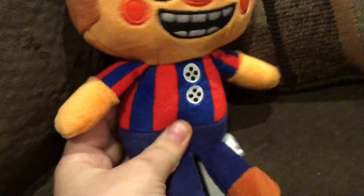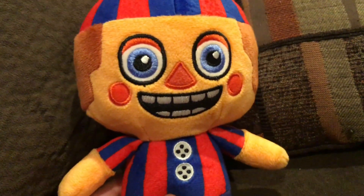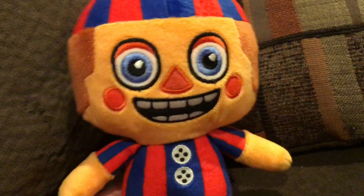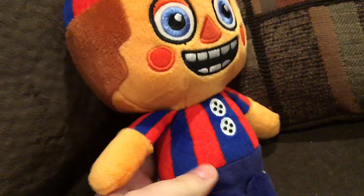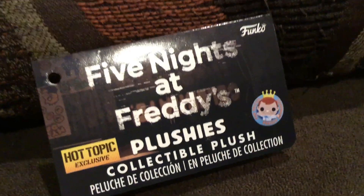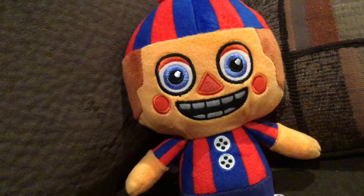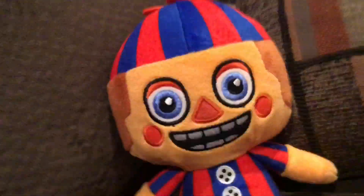The Balloon Boy plush is a Hot Topic exclusive and right now you can only get it on hottopic.com. I'm not sure if it'll come to stores — other items say 'Hot Topic online exclusive' so it might. This one kind of came out of nowhere; I don't think it's part of a new wave, it's basically its own 'Balloon Boy wave.' Anyway, that's the Balloon Boy plush — thanks for watching!